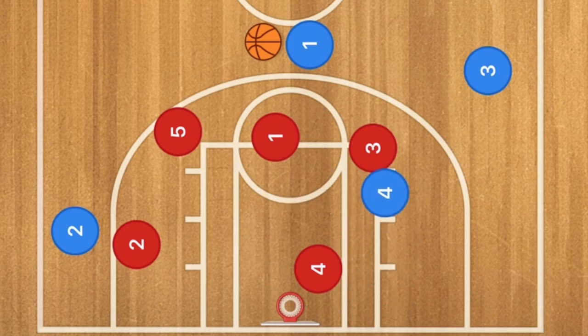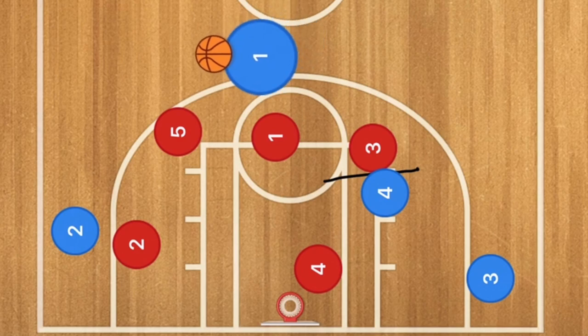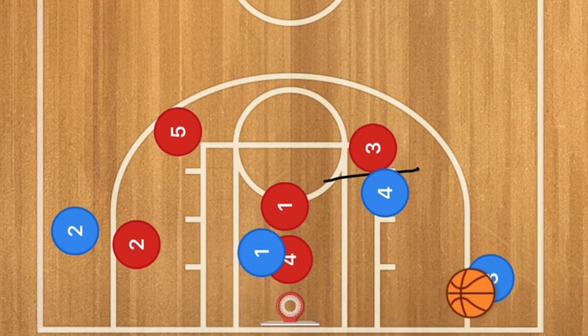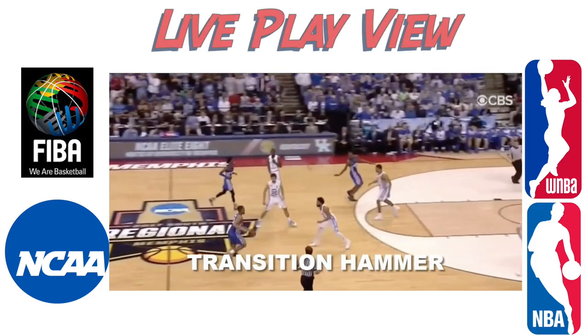A player sets a back screen on player three, who goes down to the baseline area. Player one takes his man one-on-one, which pulls in the defense. At that point, this could be a hammer pass out to player three for a three-point shot, or player three could cut backdoor along the baseline for a layup as well. Here is the actual footage of this play.